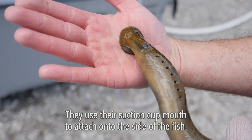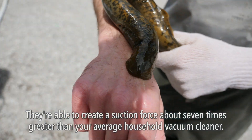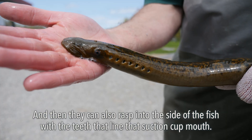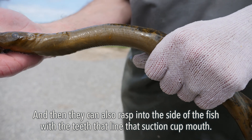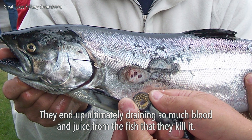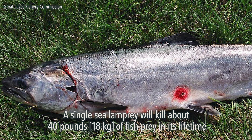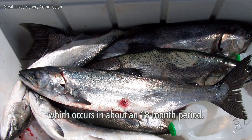They use their suction cup mouth to attach onto the side of the fish. They're able to create a suction force about seven times greater than your average household vacuum cleaner, and they can rasp into the side of the fish with the teeth that line that suction cup mouth. They'll stay attached to the prey fish as long as it's healthy, ultimately draining so much blood and fluid that they kill it. A single sea lamprey will kill about 40 pounds of fish prey in its lifetime, which occurs in about an 18-month period.